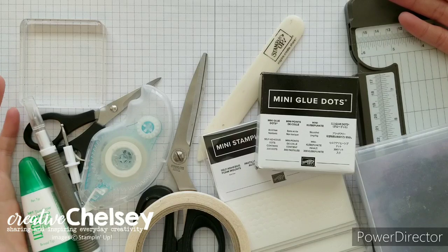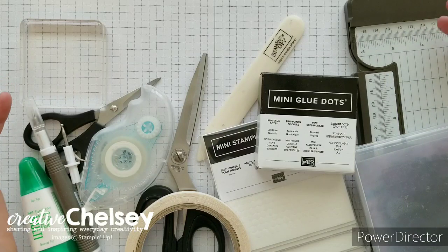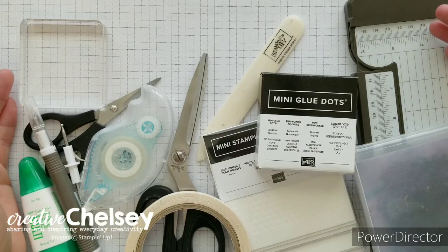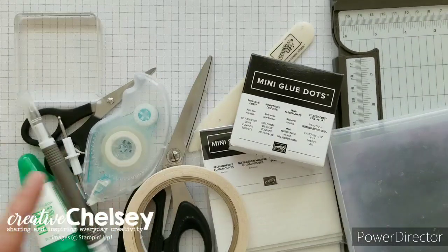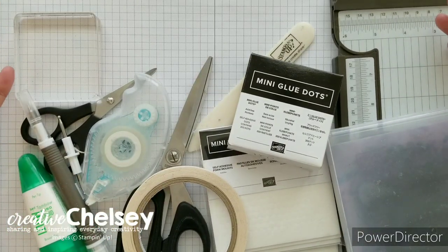So the other day, one of my paper crafting friends asked me what are some of the essential products that I need, and so I thought I would just make a quick video showing you some of the products that I use every day when I'm crafting. Here is just my pile of essential products, and I wanted to start with the tools.